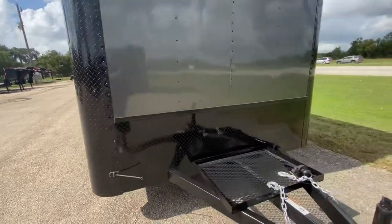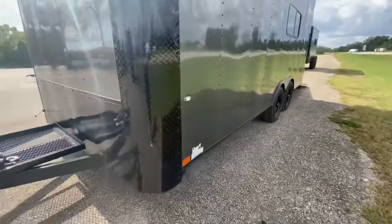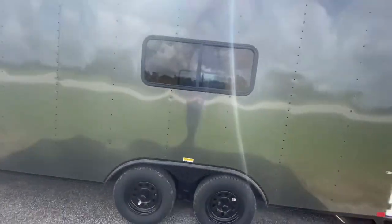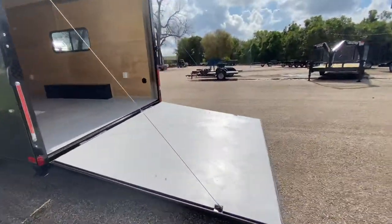It also has rock guard protection and blackout trim — you'll see the rock guard along the corners down the bottom. There's also another window on the side. All in all, this is a really nice looking unit.